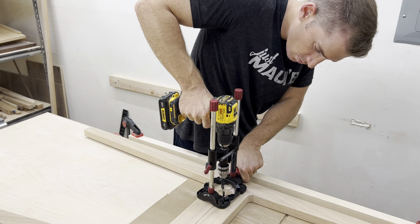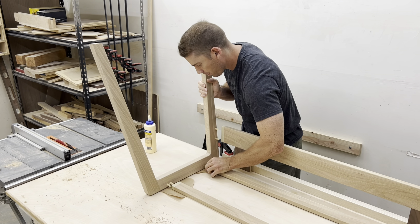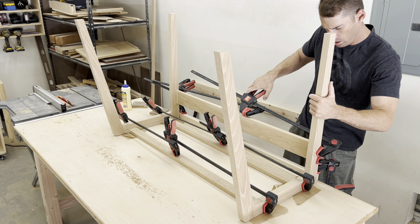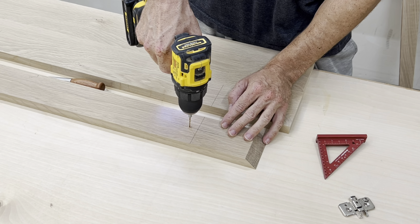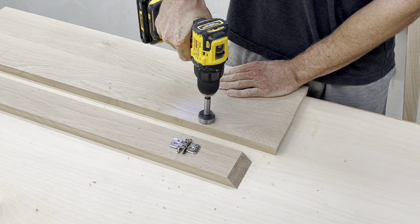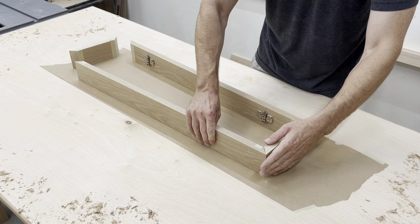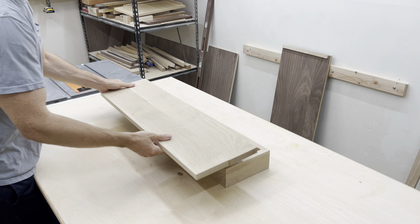I started selling my plans at the end of 2022, and even though I started my YouTube channel in 2020, I didn't start getting paid until this year. I knew I couldn't make up the income I would lose by just adding more personal training clients, so I had to add something else. Luckily, woodworking is that something else and has recently become a viable income stream that will help me provide for my family.